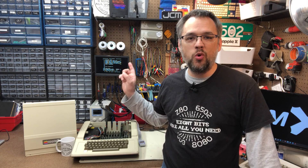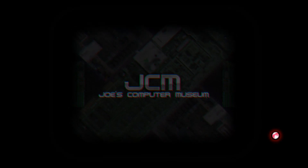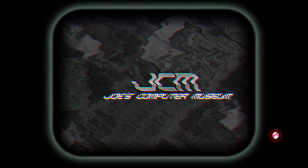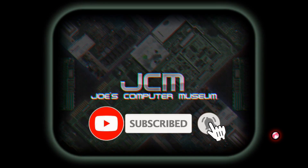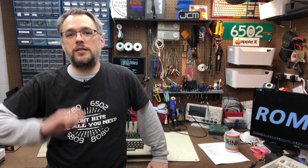Today I've got a bug fix and feature update for the ROM X. Warm up the CRT, it's time for another episode. Today's video is an update to my ROM X review. So if you haven't checked that out, go back and watch that video first so you know what we're going to be talking about today.